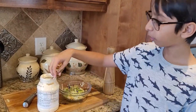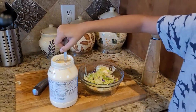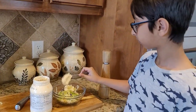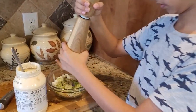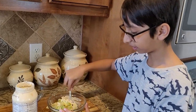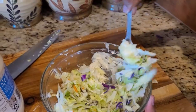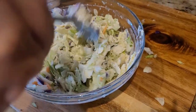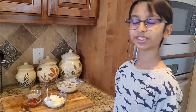Now I'm going to take two tablespoons of mayo and add it into my salad, then sprinkle some black pepper. Mix this well. Now our salad dressing is done.